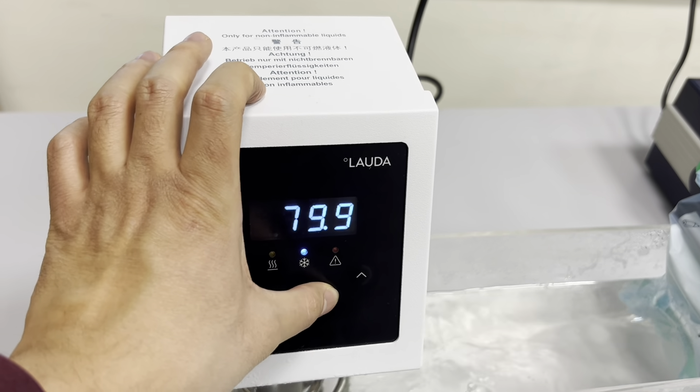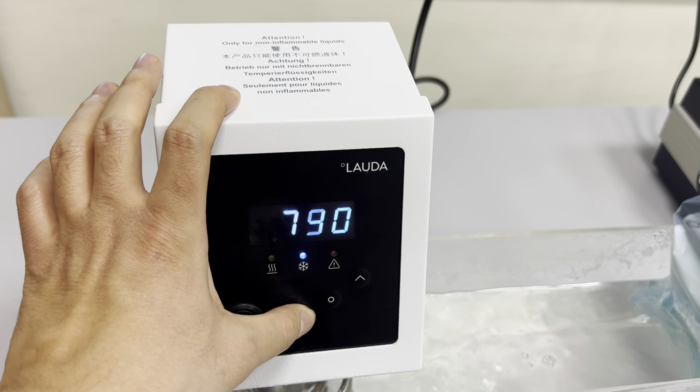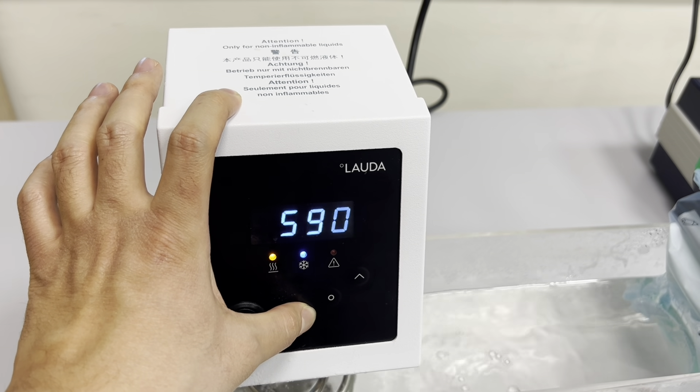Cooling process is set. We have to set the target to 20 degrees Celsius.